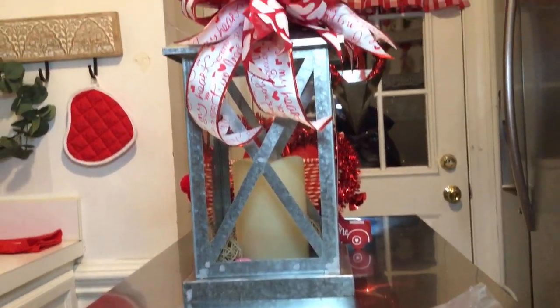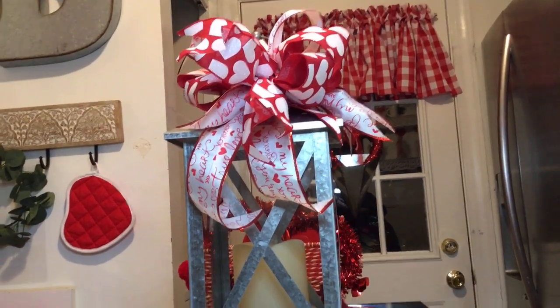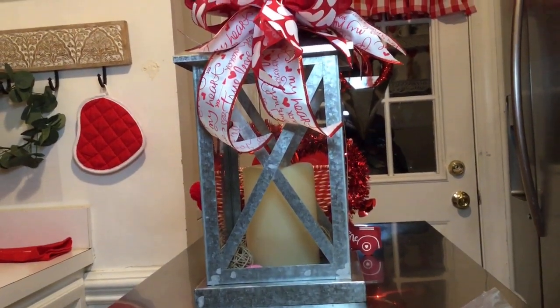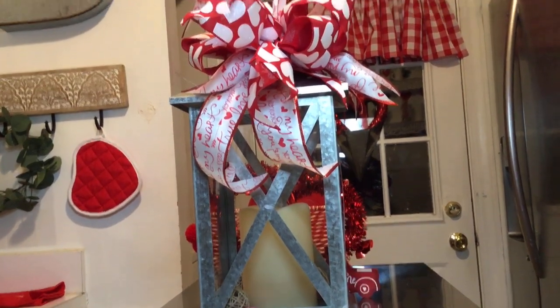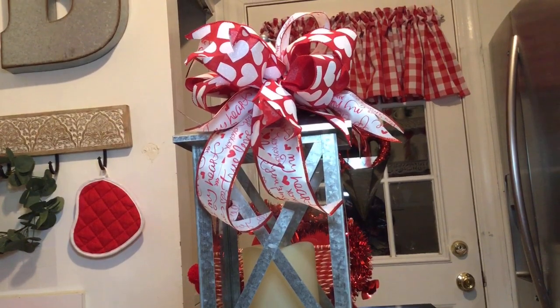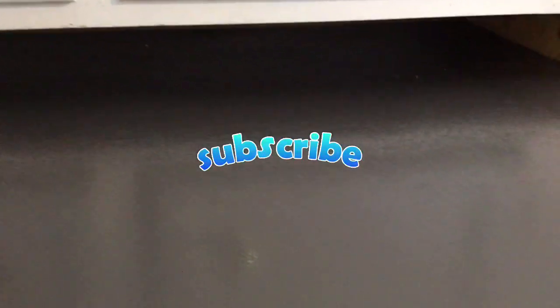I just want to point out that this particular lantern I consider a transitional piece — I can use this throughout all four seasons. Now I'm going to go ahead and attach this on top of my refrigerator. I'm just showing you that I'm starting with a clean slate — this is the top of my refrigerator. So now we're going to start putting our vignette together.